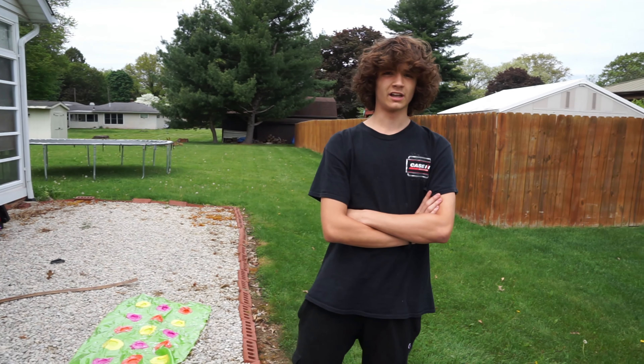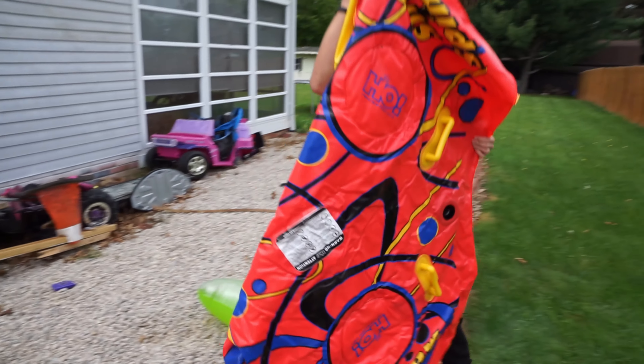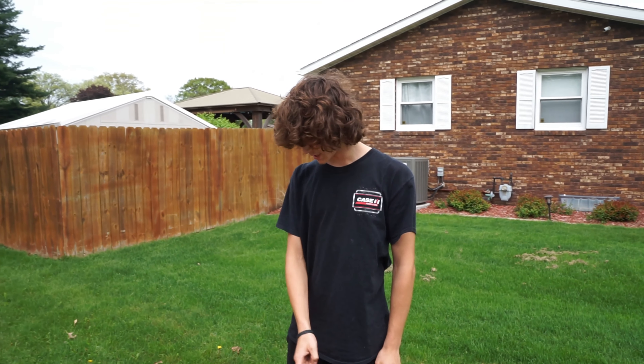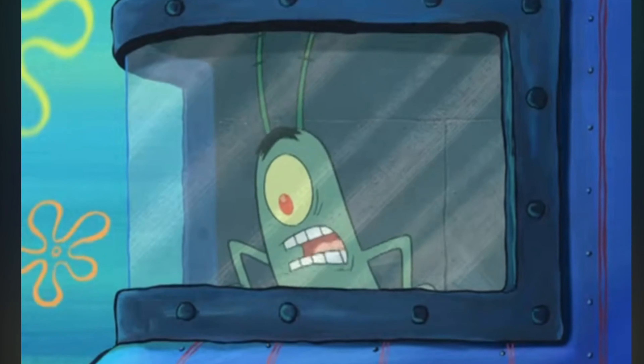On today's episode of 'what the hell are these kids doing,' I'm gonna be building a boat out of a PowerWheels. The last video with the PowerWheels you guys really liked, so we got this red piece of shit here. I don't really know what this is, but it said on the packaging not to put it in water — we're gonna be doing exactly that today.